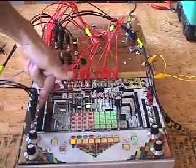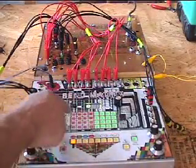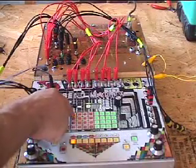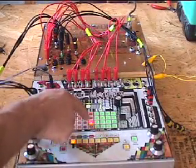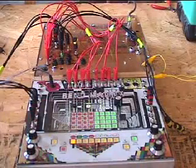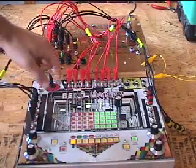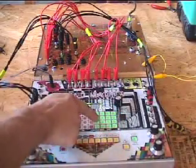I ran them out to here and here. On the red side, I have my notes. As you can see, pressing a button completes the circuit and triggers a note. On the green side, I ran all the controls, so I can pick different sounds, for instance.